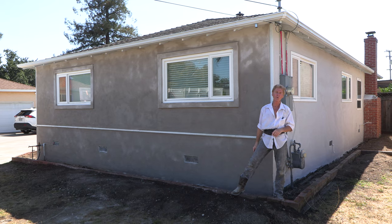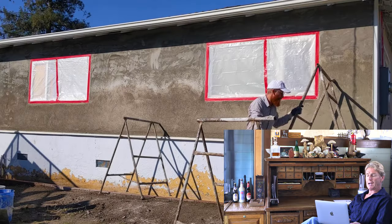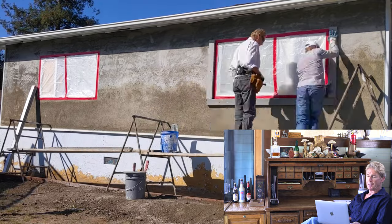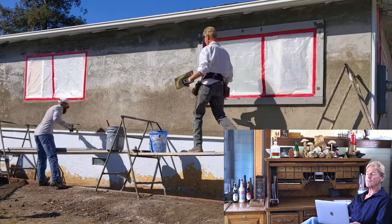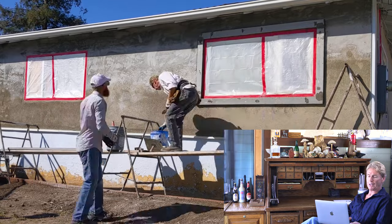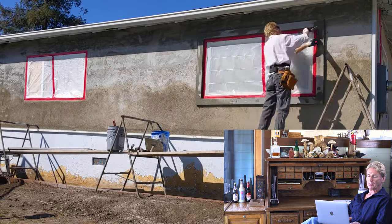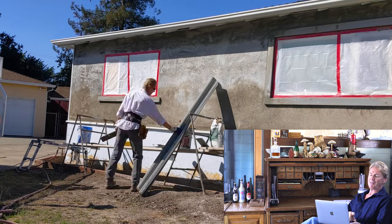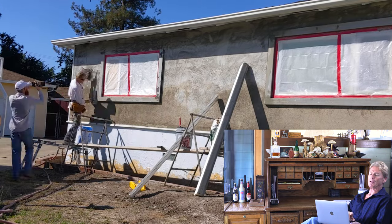We're going to set up the staging and install the styrofoam mold. Jay and I are both doing it — we're buttering up the joints with Poly Bond, that's an adhesive cement. Now we're installing those molds on the left side window.